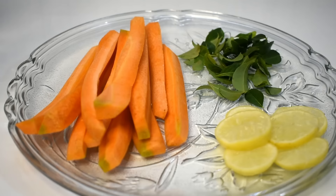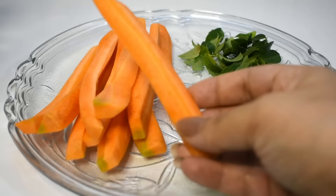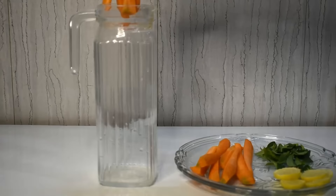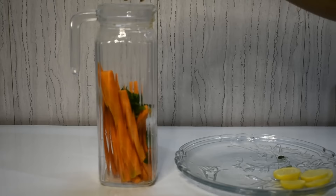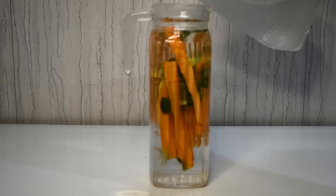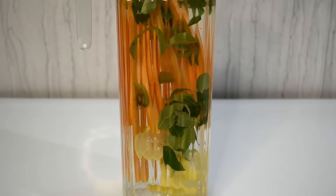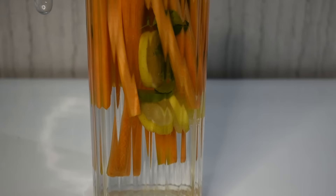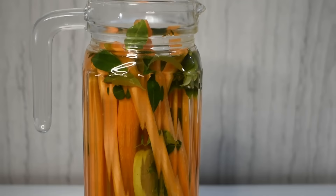In this Detox Water #3, we are using carrots, lemon, and curry leaves. Carrots improve our eyesight, are a rich source of Vitamin A, great for immunity, digestion, fiber, blood pressure, blood sugar, and skin. Lemon is Vitamin C rich, good for skin, immunity, weight loss, digestion, and bloating. Curry leaves are very good for cholesterol, digestion, hair growth, liver, eyes, weight loss, and anemia. We have put everything in the jar and filled it with water. Leave it for 1-2 hours, then start using it. You can also eat the ingredients inside — the flavor will be very nice!